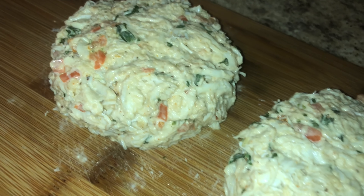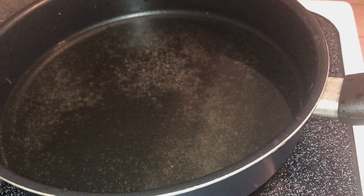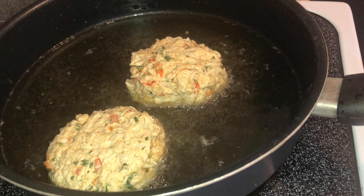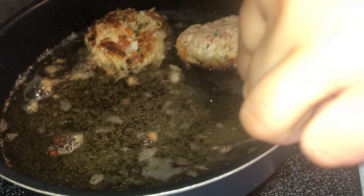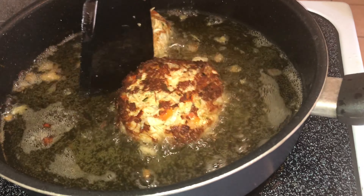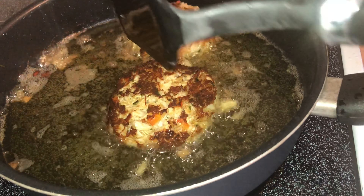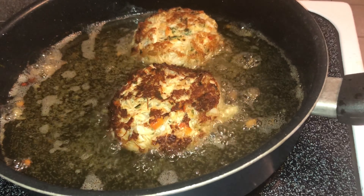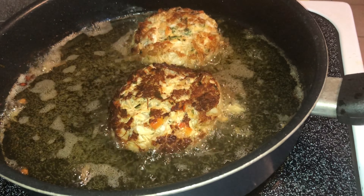I'm using vegetable oil — you can use whatever type you want. I have my stove on level five. Once the oil is at a good temperature, gently place your crab cakes in the pan. I like mine with a little crust on the outside and soft on the inside. We're only going to flip them once, so keep checking to see how brown you want them. You can flip them again if needed, but be careful — crab cakes are delicate and can fall apart. Then it's presentation time, because we all know presentation is key.